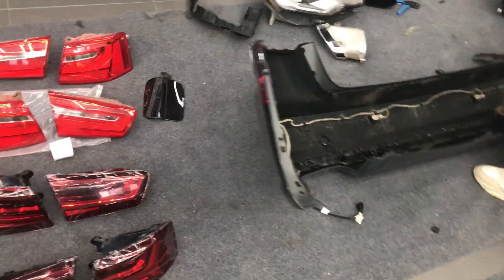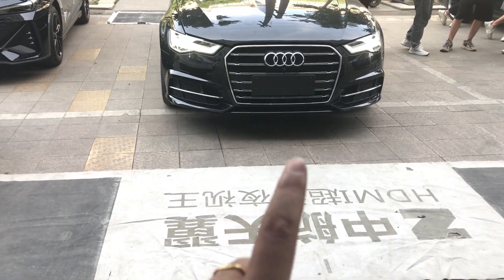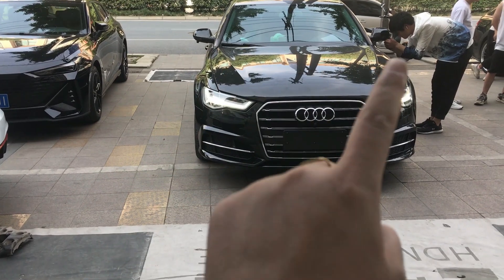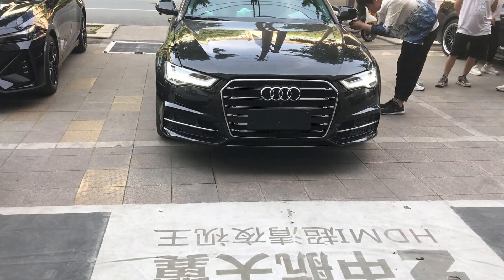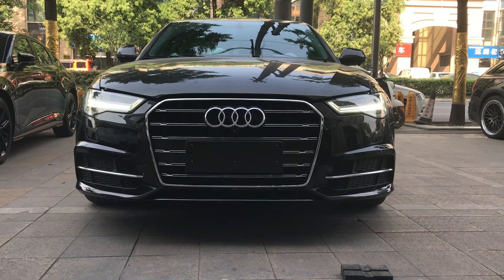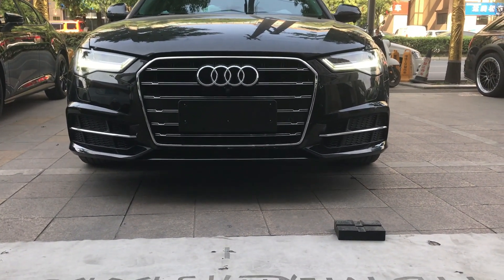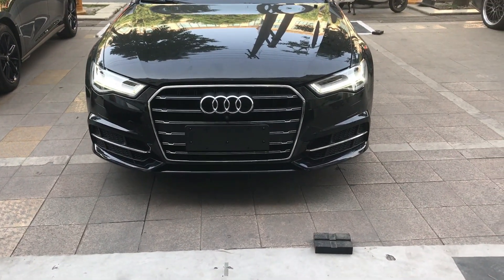And the tail rear body kit. Okay, now we check the camera — the camera phone. Install this and this. Okay. This is the front — front is down. This part. Show you the details.